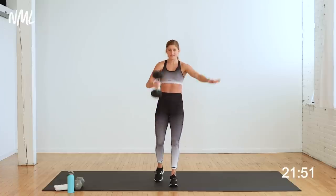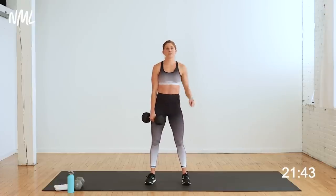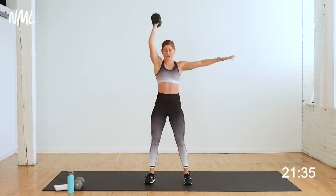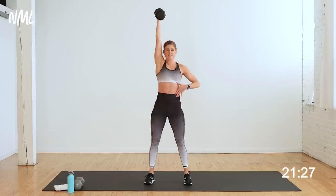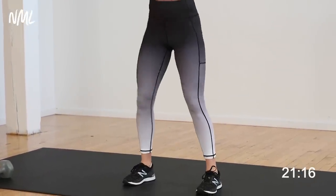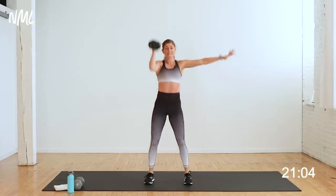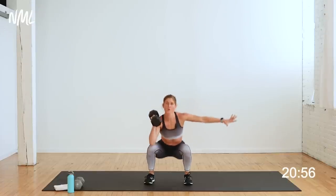Uneven squat thruster — dumbbell in my left hand this time. Front rack it. One squat, one big push overhead. The dumbbell gets overhead because of my legs — power comes from my legs. In three, two, let's go. I like to put the other arm out for counterbalance. We're focusing on one side of the body at a time — these uneven loads engage the core. Core is built right into this 30-minute workout. No ab sequence needed — you're getting it with every single move today. Heart rate's rising. Come on, push with me. Stay with it — this is big, this is powerful. Ten seconds, stay in it, finish. You got four, three, two, one more.